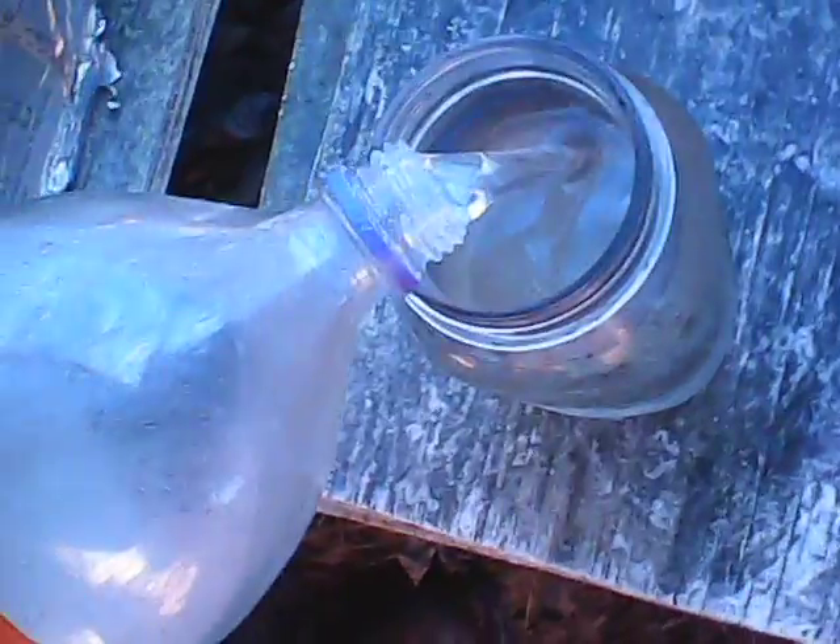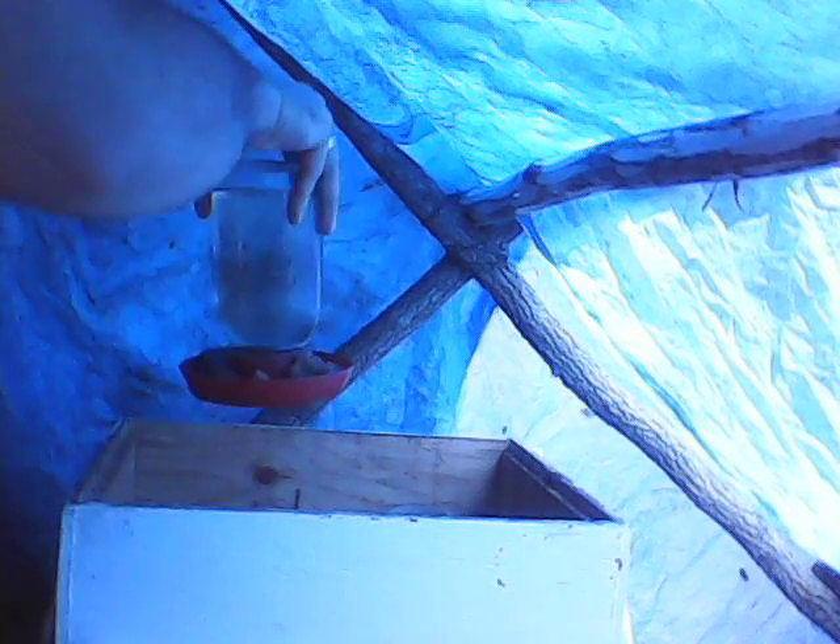Just filling these up. I think this is actually the first time I've ever filmed my bees — I hope they're not camera shy. Rocks go back in there so they don't drown, and that's one of three done.